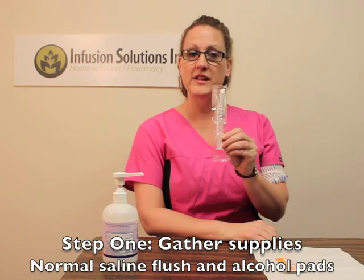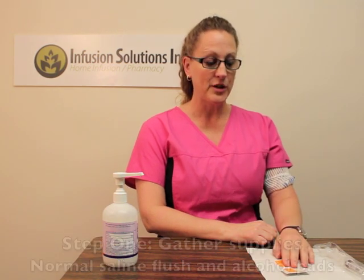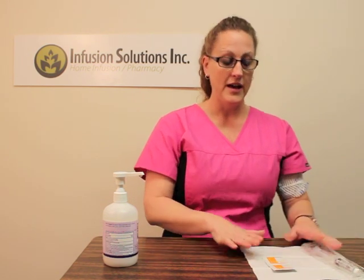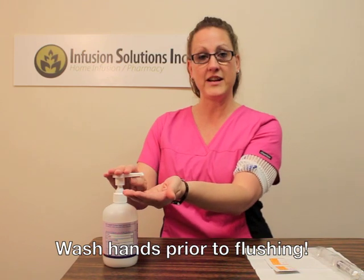The first thing you're going to need is your supplies, which would be normal saline flush and some alcohol pads. You're going to make sure that your surface you're working with is clean, whether you clean the surface or you use a barrier. Get your supplies ready, and then wash your hands with soap and water or hand sanitizer.